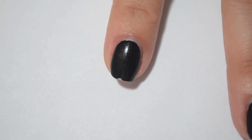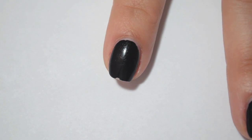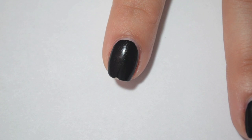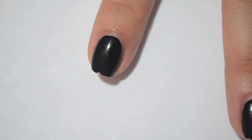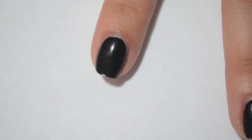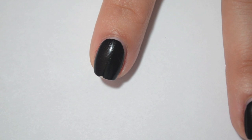So if you recall, on my pointer finger I was wearing China Glaze Liquid Leather. This one actually was the third of the four to chip on me. I used two coats, and I just have a slight bit of tip wear, and then I also have this one chip in the middle, which didn't happen until today. So this actually wore really, really well.